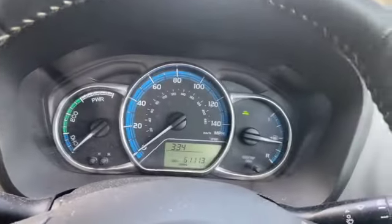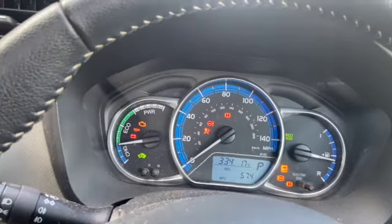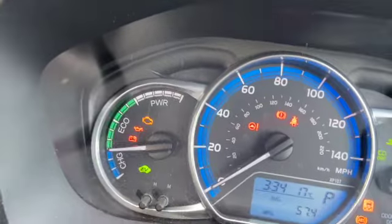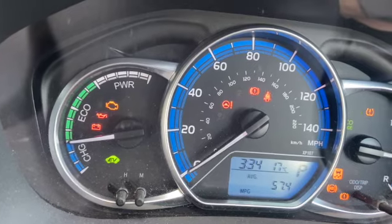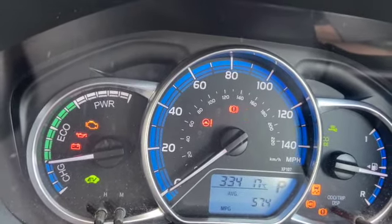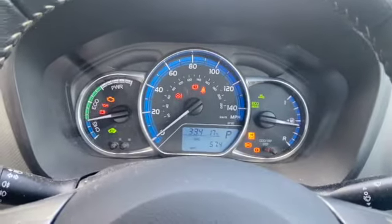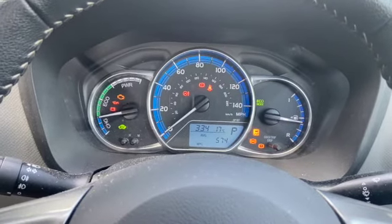Once you know where the button is, come back into the cab. You want to get the ignition to stage 2 — turn it off first, then put it on stage 2 so you've got all the lights. Press and hold the button, keep it depressed, and you'll get three flashes of the tyre warning light. Then release the button and that's the tyre warning reset.